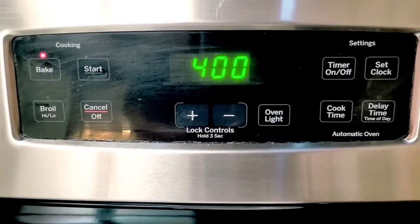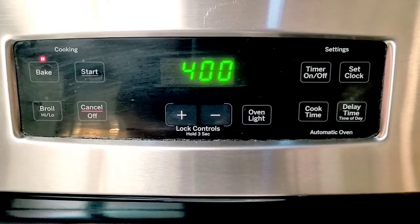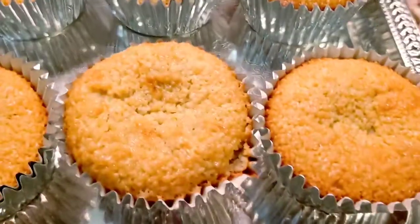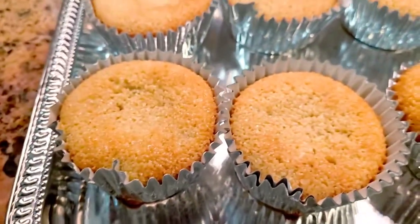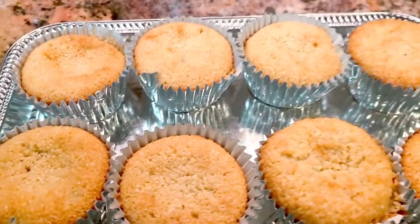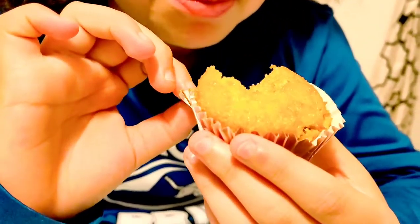You should have already had your oven at 400 degrees, so we're gonna pop these babies in. Here they are — the kiddos will be doing the taste test. How it looks, guys — they look pretty delicious and healthy!